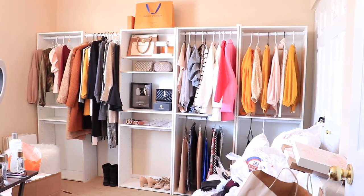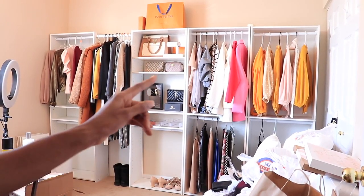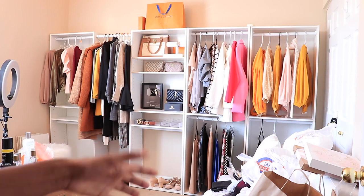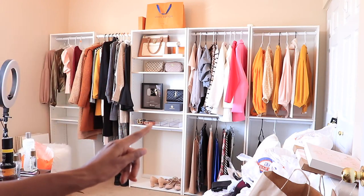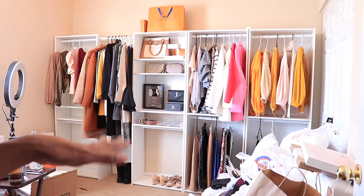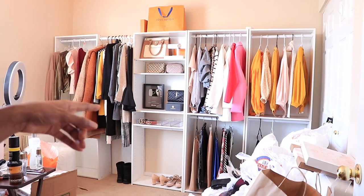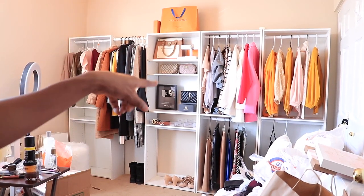So this is what the closet looks like with a bunch of clothes in it for now. I have my bottoms over there, tops up top, longer items over here, and then some accessories in the middle where I'm going to be filming. I'm going to reorganize all of that. I have some accessory pieces down here in the little glass. And this is just going to be the organization for now — I'm going to do another vlog where I'm actually organizing everything, color coordinated, and putting all my accessories and shoes up.